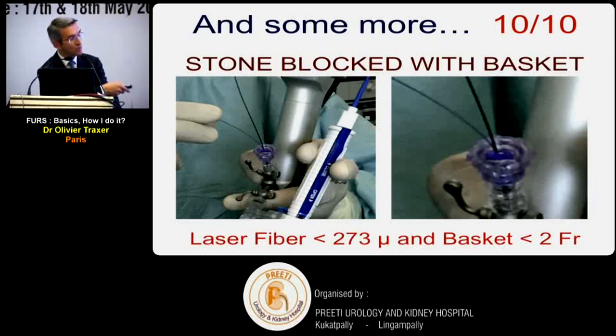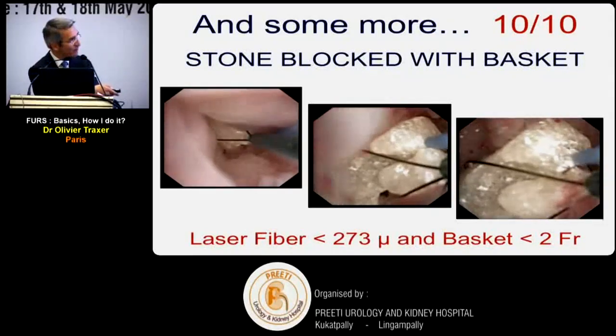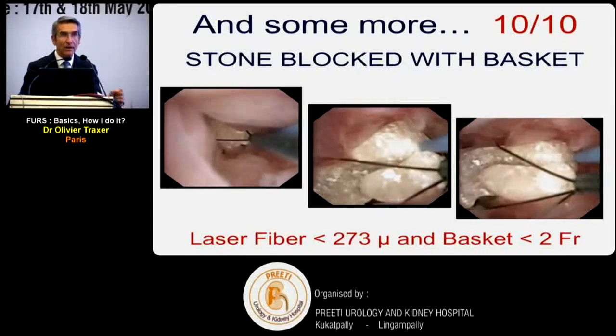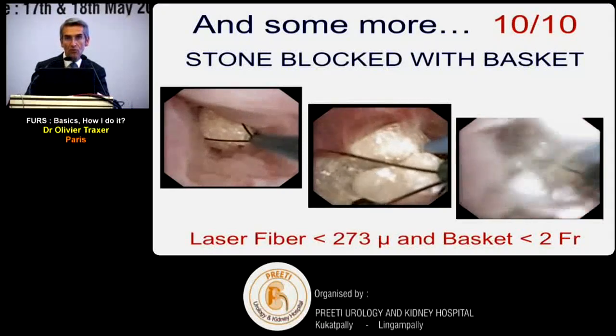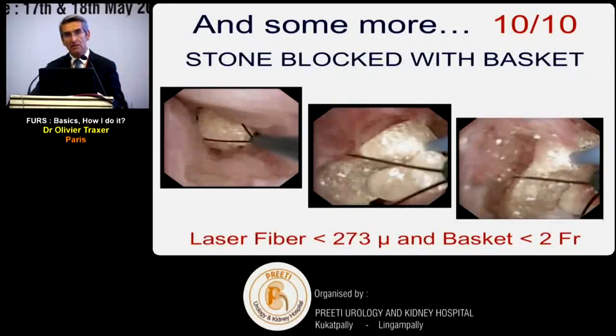When a stone is impacted and you're blocked with the basket in the ureter: if you're using a 2 French basket in a 3.6 French working channel, there is still space alongside the basket. Pass a laser fiber in the same working channel. By moving the endoscope slightly, the laser fiber moves independently of the basket. Fragment the stone within the basket, release the basket, and continue fragmentation. This is an excellent trick for impacted ureteral stones.